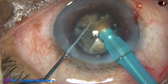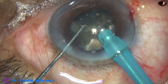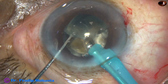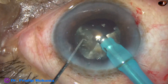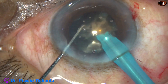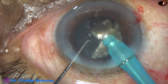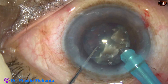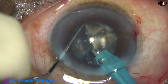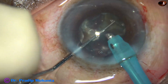Now each nuclear fragment is tilted and the apex of these large nuclear fragments is emulsified first. Ultrasonic energy used in this case is 80%, flow rate is 45 ml per minute, vacuum is 400 mmHg, and the ultrasound is in continuous mode. We can see there is no wound burn, and we will see after completion of this nucleus management there will be no wound burn.